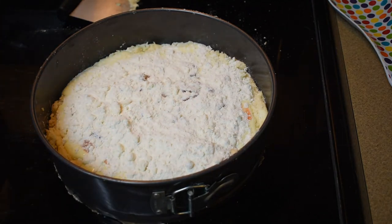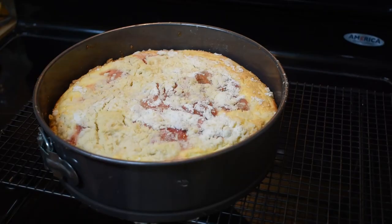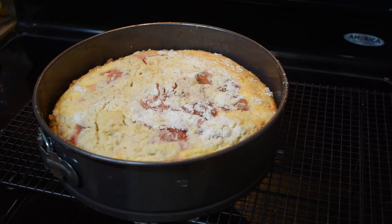We're going to bake this for about an hour, and I'll be back and we're going to have a taste. Here it is fresh out of the oven — I need to let it cool for about 20 minutes, loosen the edges with a knife, and then let it cool completely before I take the whole ring off. Then we'll be able to have a taste, so we'll be back when it's all ready to go.